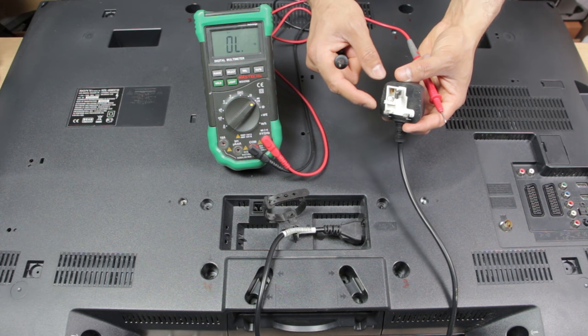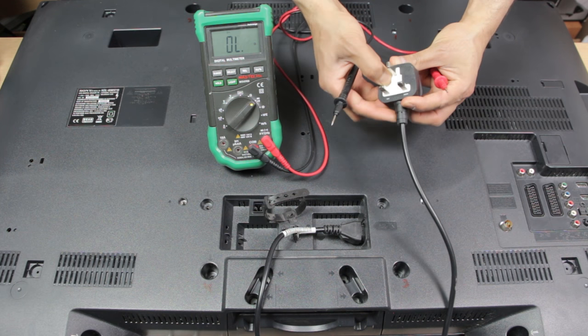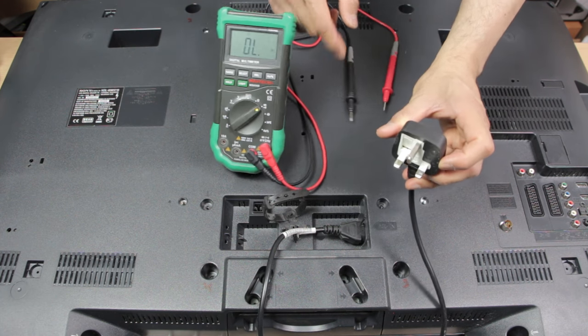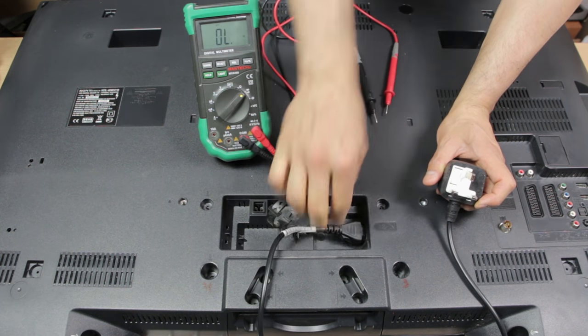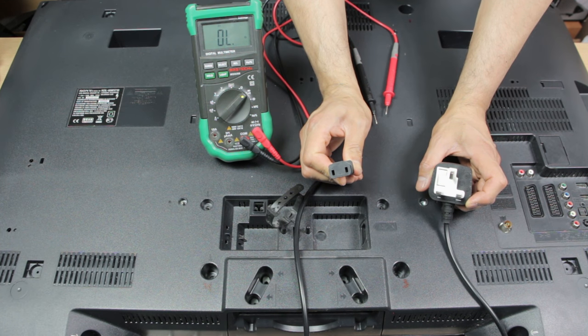If you don't have a multimeter at this stage, you should always try to replace the fuse — it doesn't cost much and might solve the problem. However, to continue the rest of this tutorial you're going to need a multimeter. The second thing we're going to do is test power coming into the TV through the mains kettle plug and test for AC voltage coming in.